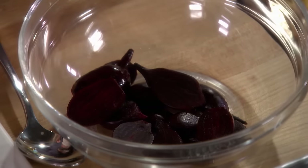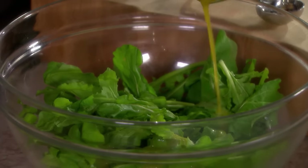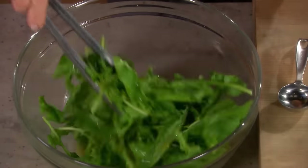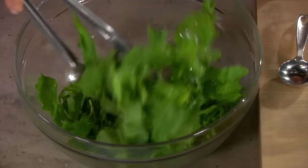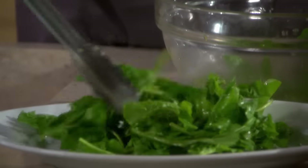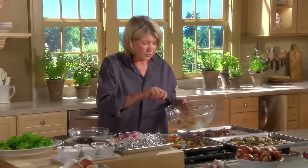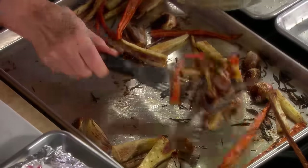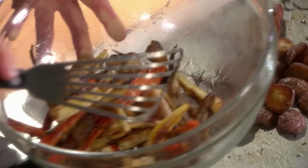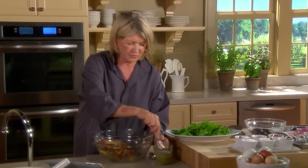So there's our beets. Here's our beautiful green arugula. Put a little bit of dressing on it — not too much. Toss to coat. Use the same bowl the arugula was in to toss the roasted parsnips, carrots, and shallots.